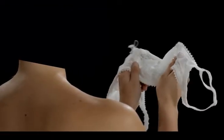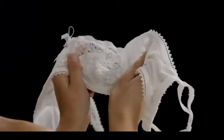If you struggle to find a comfortable bra, then try flexing the wires. A more flexible wire will offer a more comfortable fit.